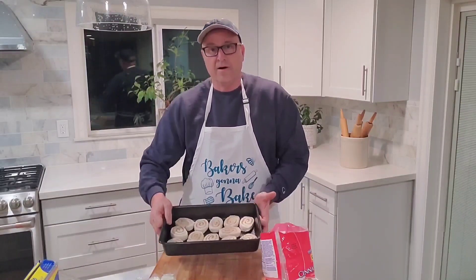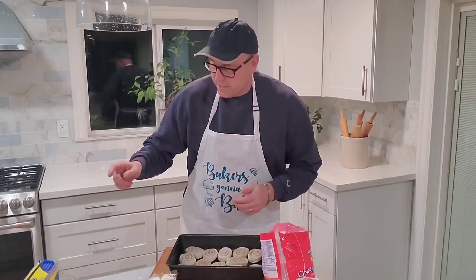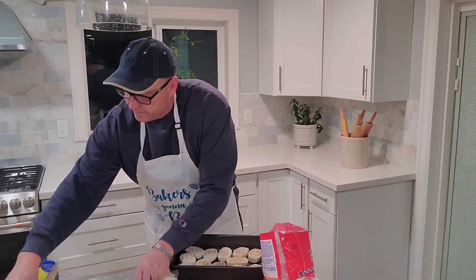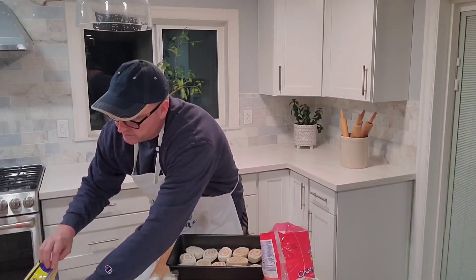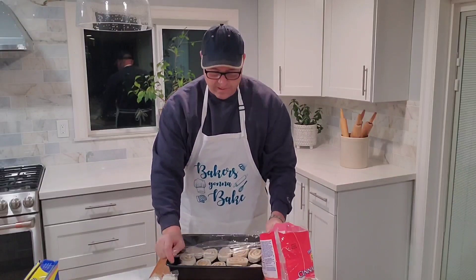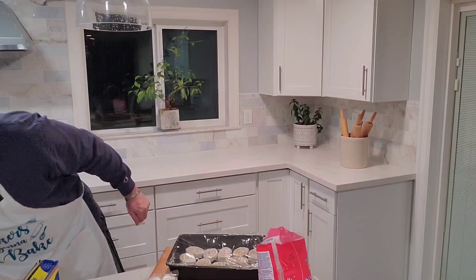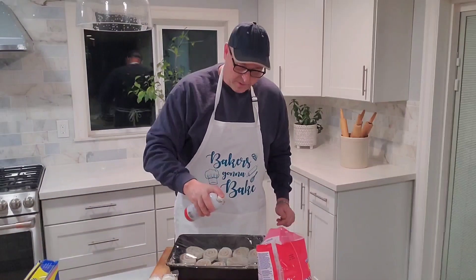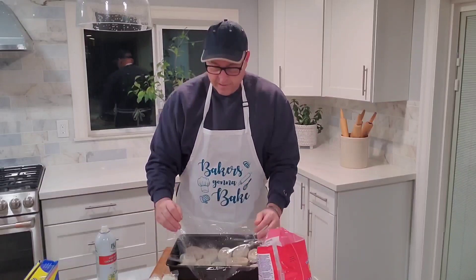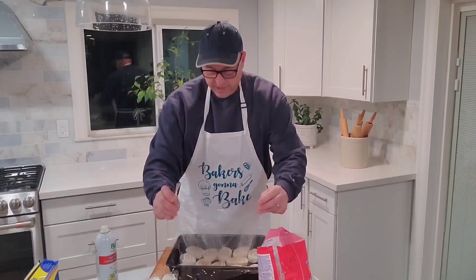We sprayed that pan and put those rolls in there. Now you just need a piece of plastic wrap to go over the top. You want to spray the plastic wrap with some cooking oil, then flip it over onto the pan so that when the rolls rise, they don't stick to it.